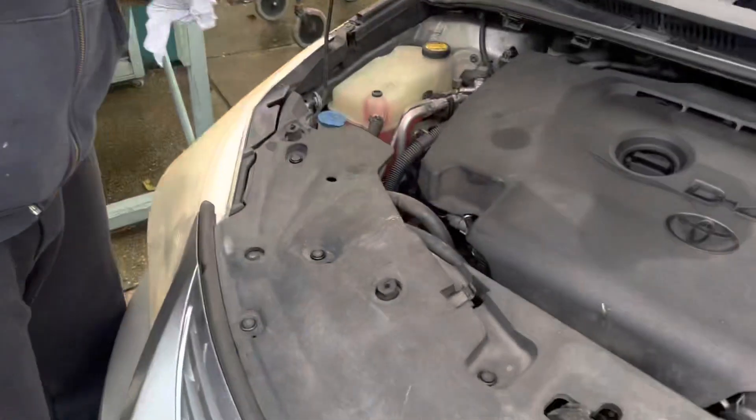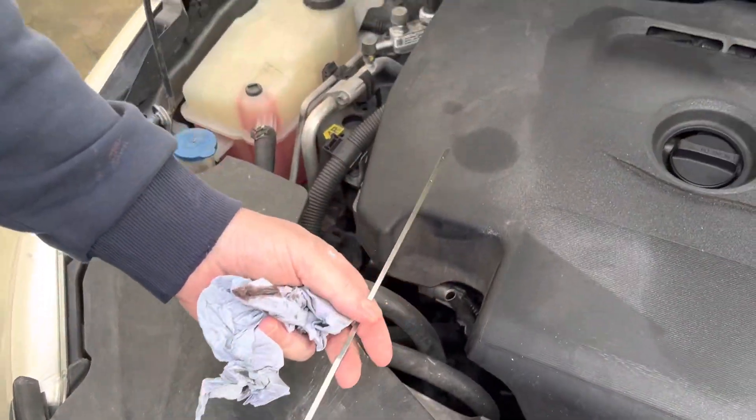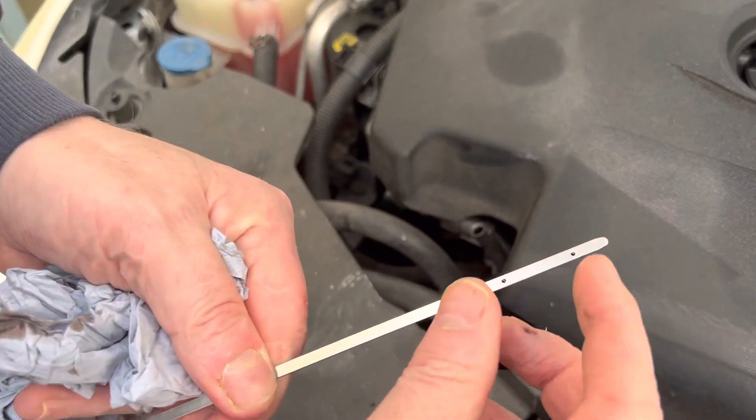Hello, welcome back to my channel CarDIY Repair Ireland. Today I'm just doing a quick video on the dipstick — dipping the oil and the correct markings where it should be.